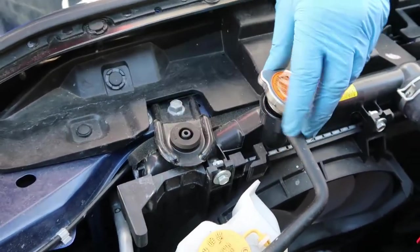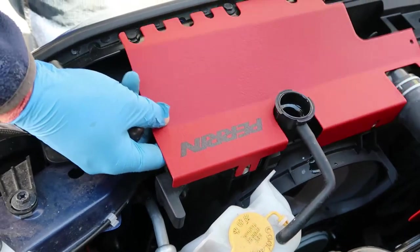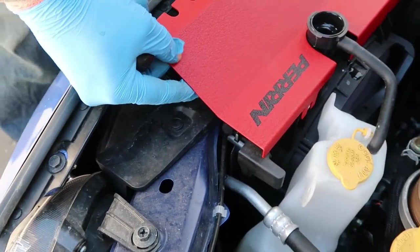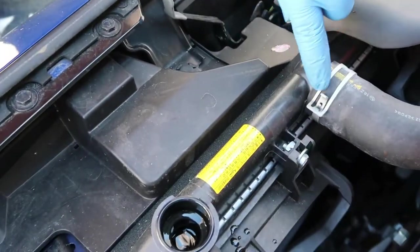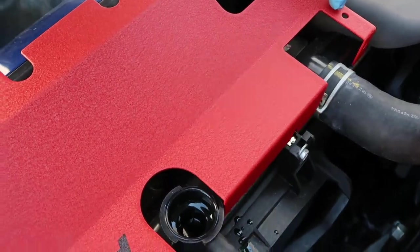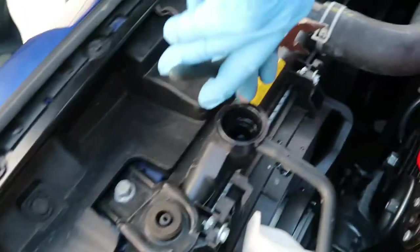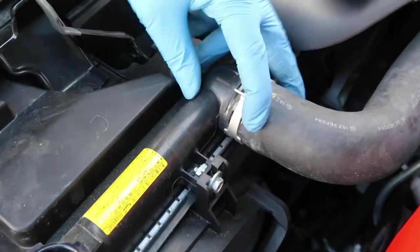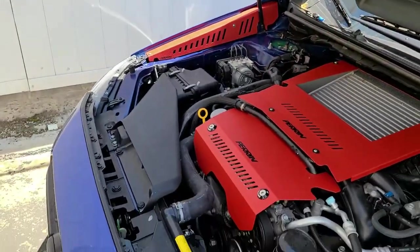Make sure the engine's cold before you take this off or you will burn yourself. The car's been sitting for a while so mine is cold. All right, so with that out of the way you're able to put this in. Another thing Perrin tells you to do — and I can see why — they want you to rotate this clip so the clip part faces up, so it doesn't get in the way when you're trying to push this in. So let's do that — we're going to squeeze this in and rotate it to face upwards so we can get this in.